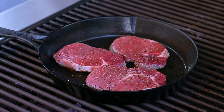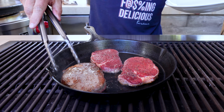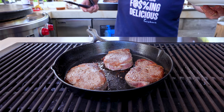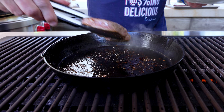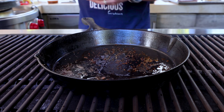Then we'll give them a flip. Another minute or so. All right, we'll take them out. Put them in a little plate or a bowl. Turn down the heat a bit. Get ready for our next step.